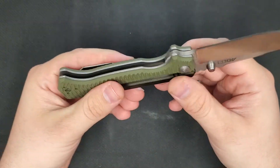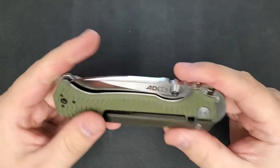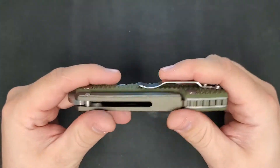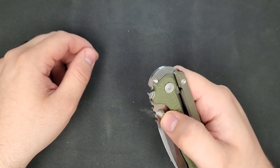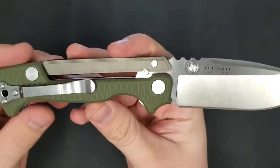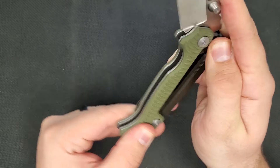I've only handled a Demko custom version of the AD15 briefly at Blade Show, so for those of you that have spent time with both, I'd love to hear your thoughts on the comparison in the comments below. And for everyone else, I'd love to hear your thoughts on this knife as well — whether you've held it, heard about it, or already bought one.